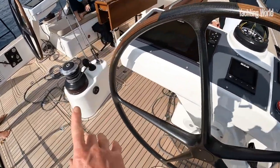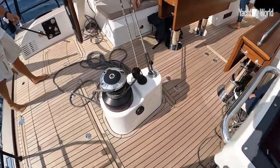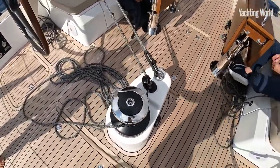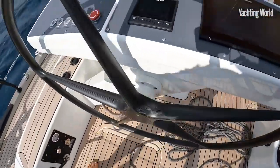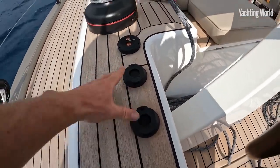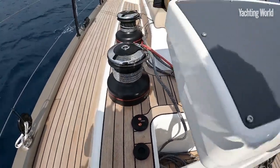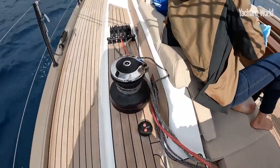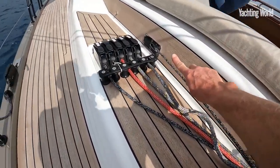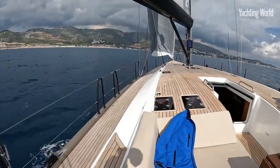I personally like having the mainsheet on a plinth like this between the helms — it gives you a bracing position and makes it really easy to let off the sheet and centralize it. Powered winches on all of these, and on the port side powered winches for the furlers as well, so you can furl your headsails really easily. The car pullers have been integrated very neatly below the cockpit, below the coach roof coamings — very clean.